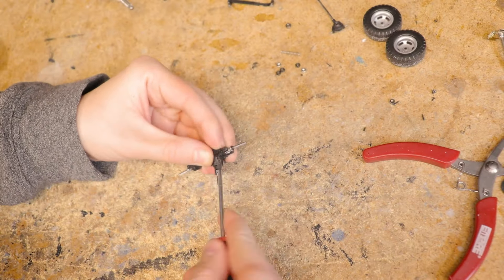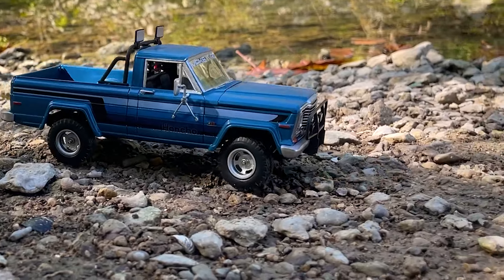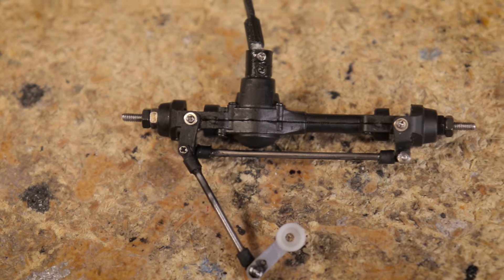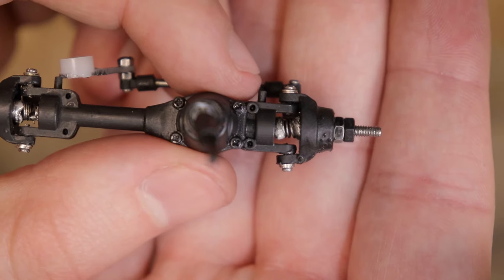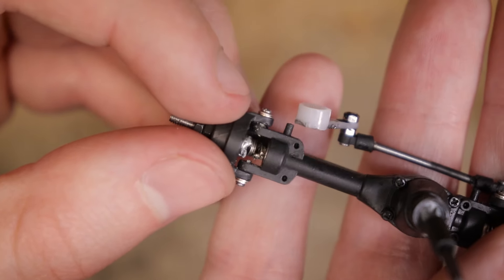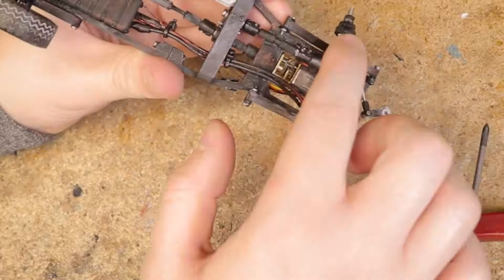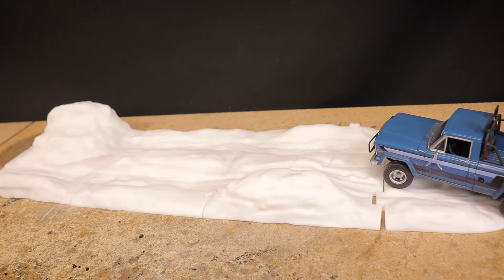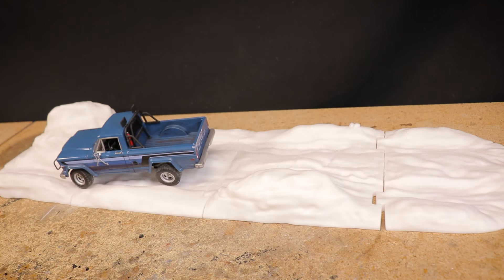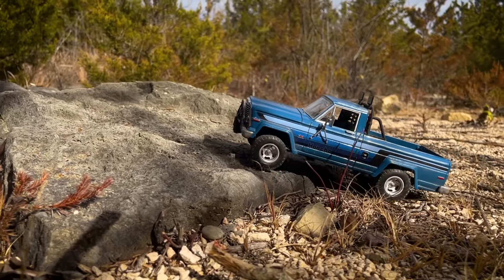Although securely attaching those springs was priority number one, as you may recall there was also a ton of play and movement in the front end around the steering knuckles. This is going to be hard to eliminate entirely just due to the nature of this setup, but I was able to get things a bit tighter by throwing on some M1 washers to sit between some of the hardware. So by the time I had the front axle back together, it was definitely better than before. After getting the front end reinstalled and the body put back on, I did a little testing at the bench. Everything was looking good so far, but the real test of course is to get it out onto the trails.